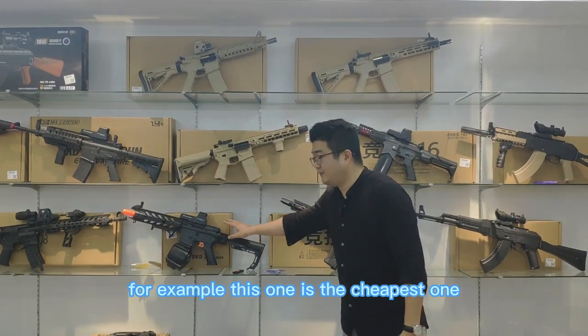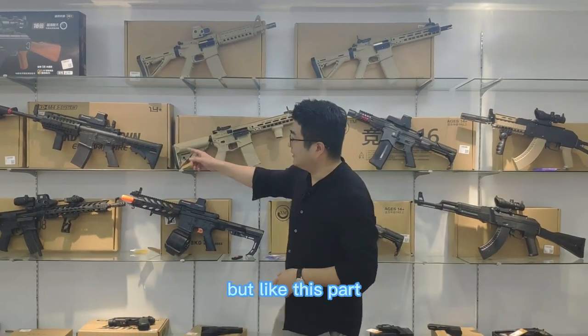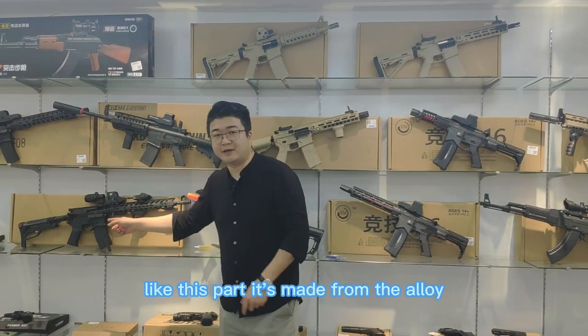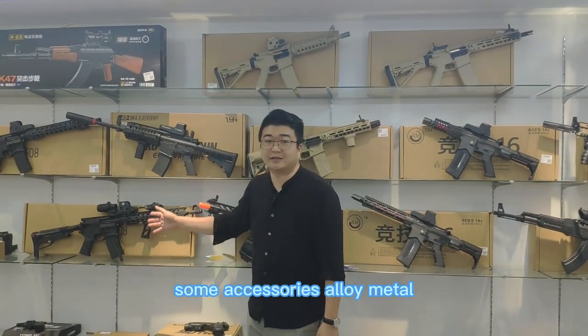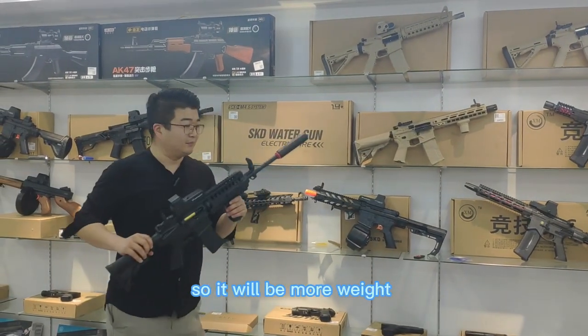For example, this one is the cheapest one. It's made from plastic, but parts like this are made from alloy — some accessories are alloy. So it will be more weight.